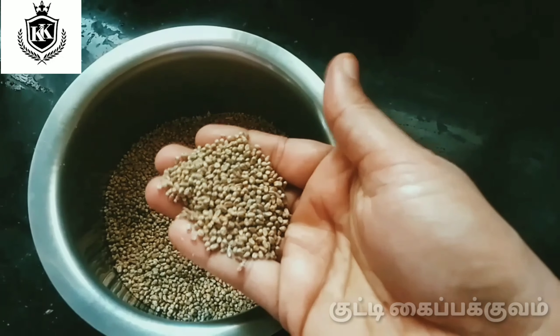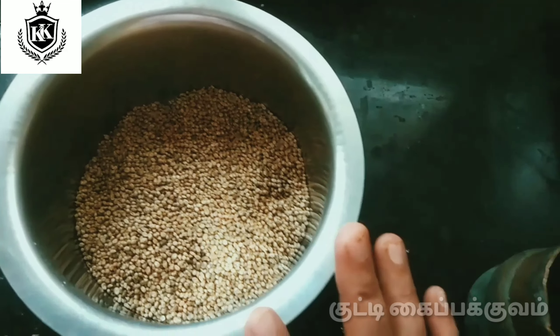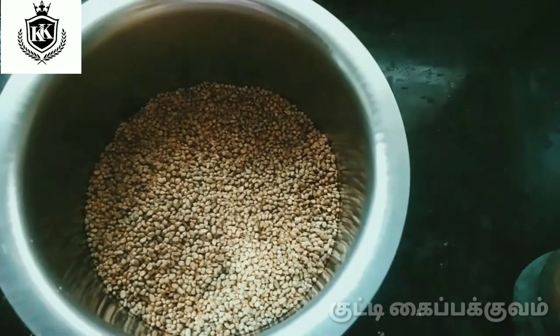1 cup of water, 3 cups of water. The cup is not enough. You can try it with a cup.